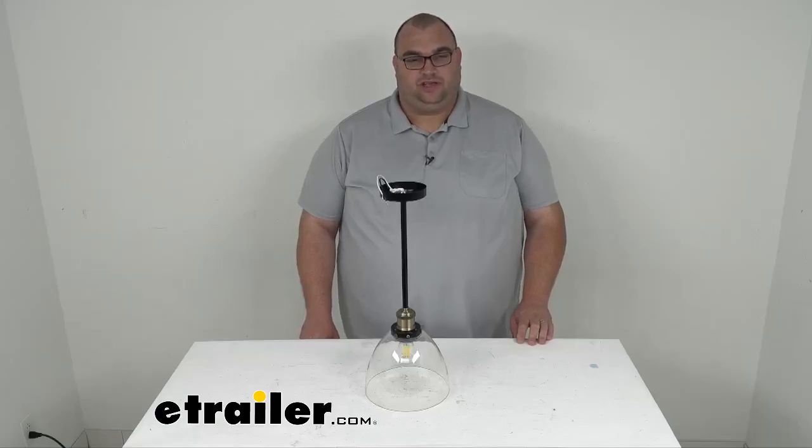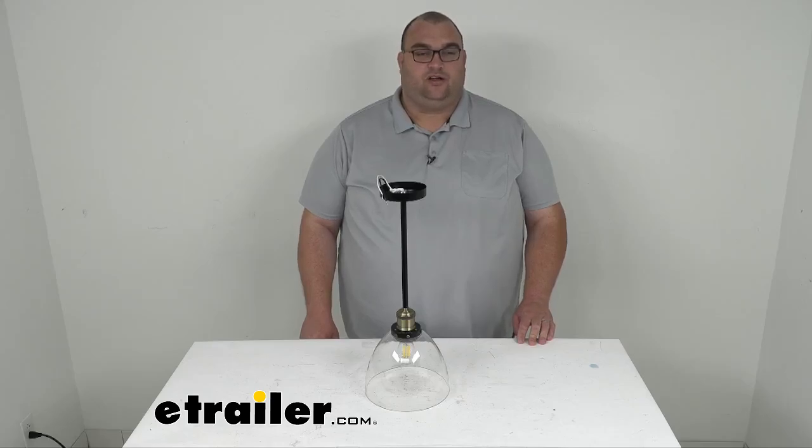Hello neighbors. I'm Steven with eTrailer.com. Today we're taking a look at this Gustafson 12 volt RV LED pendant light with the light shade.